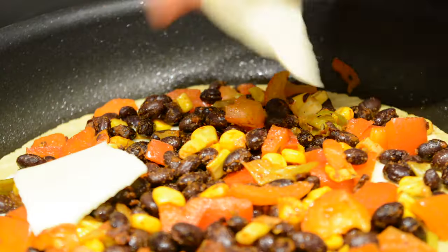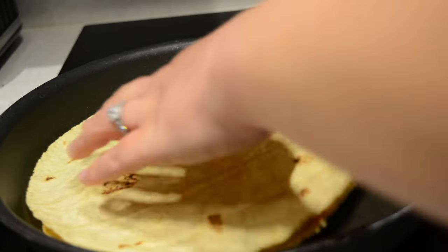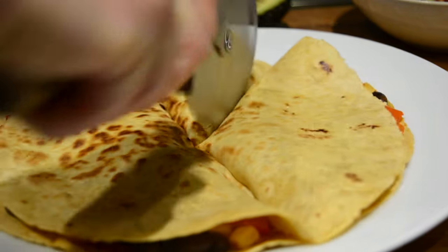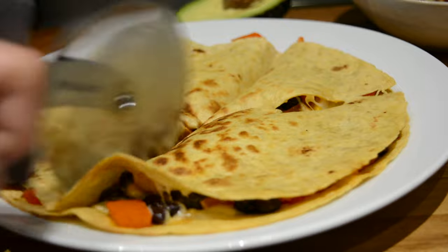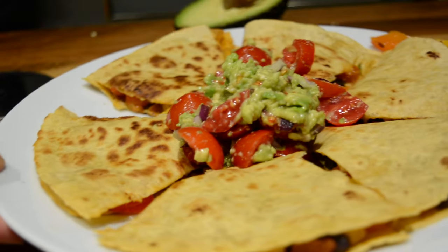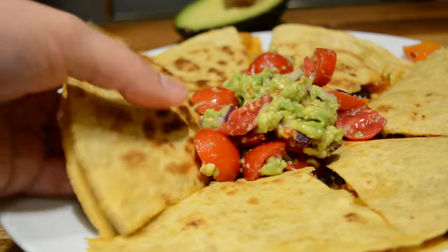I then added a bit more cheese and added another wrap on top. I let it cook for a few minutes and then did my best to flip it to the other side without losing too much of the filling. Once it was crispy from both sides I served it on my plate and cut it in little triangles. I then served the guacamole on top and dinner was ready. This was so delicious and felt both indulgent but also fresh with the guacamole — 10 out of 10.